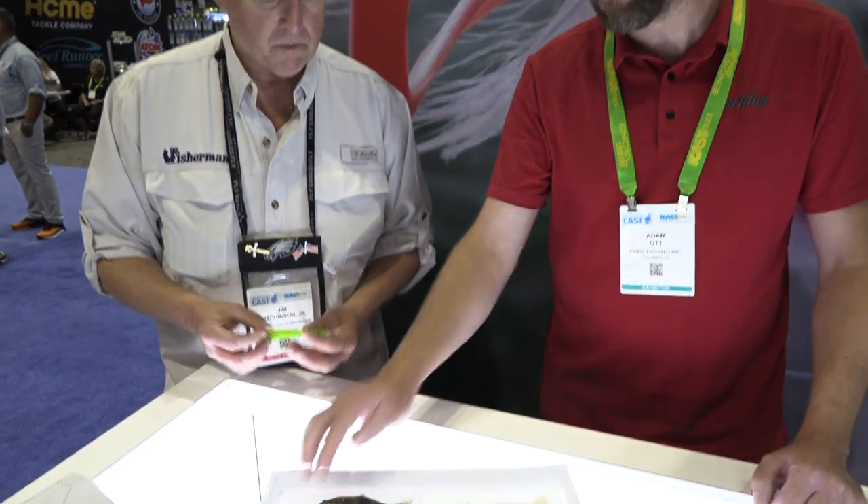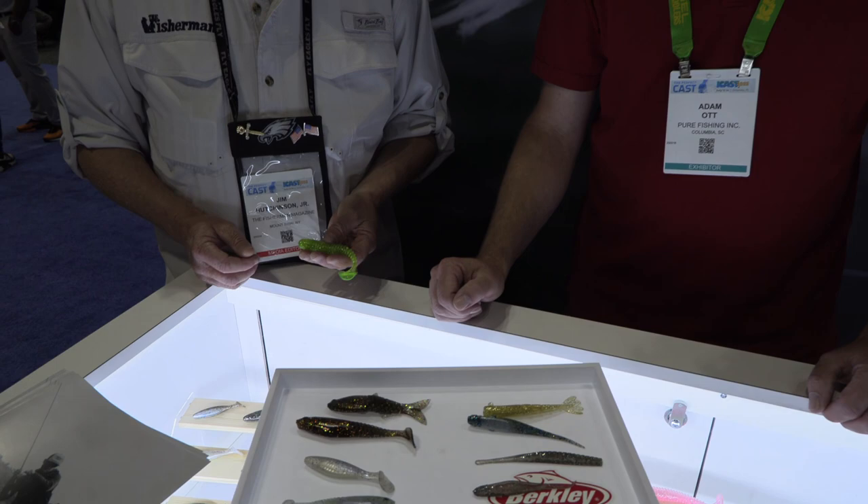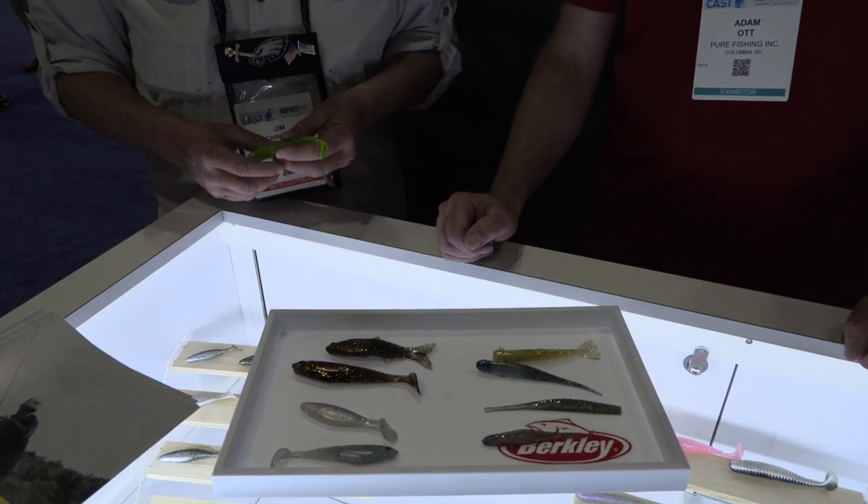The PowerBait Salt formula is relatively new — we introduced a saltwater formula for PowerBait last year. It has a really tailor-made flavor package to make sure we're targeting saltwater fish, and it's also a little bit more durable overall than the freshwater version — a little bit harder overall.